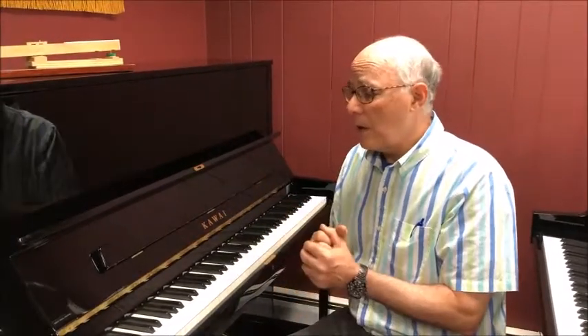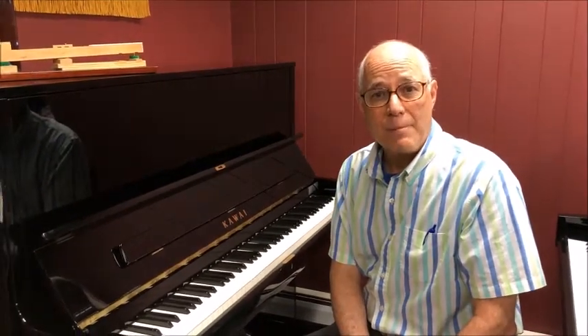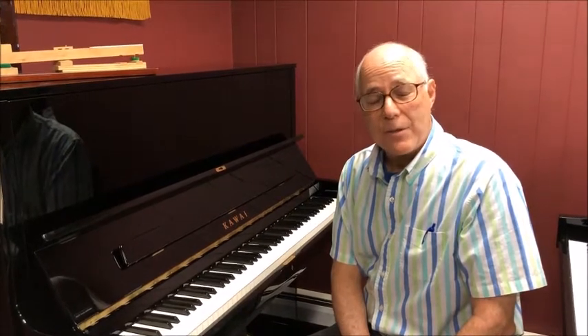Add to all of that Kawai's confidence to give you a 10-year transferable manufacturer's warranty, which shows the confidence they have that this piano is going to last a lifetime. Come on in and see this piano for yourself, or if you like, I'll be happy to do an in-store video demo for you. Tom at tailorsmusic.com — thanks very much.